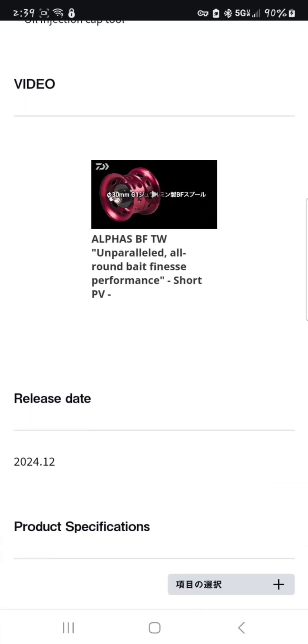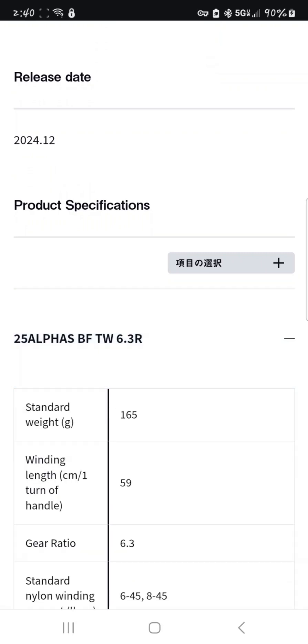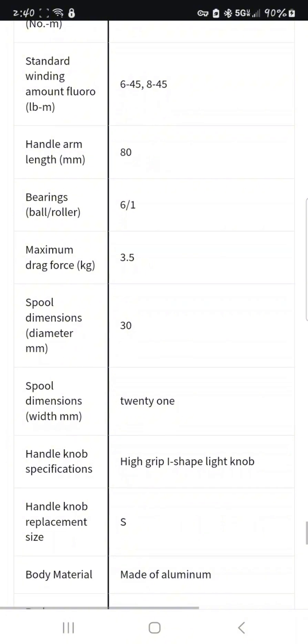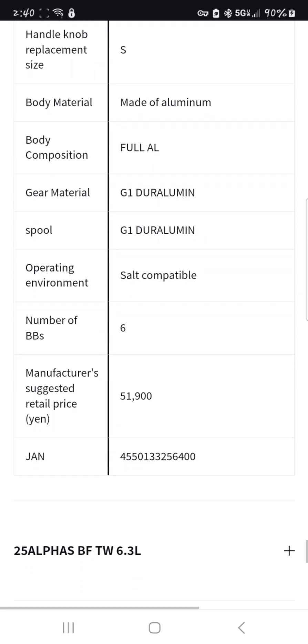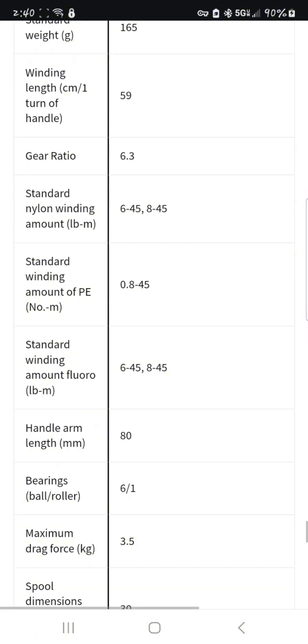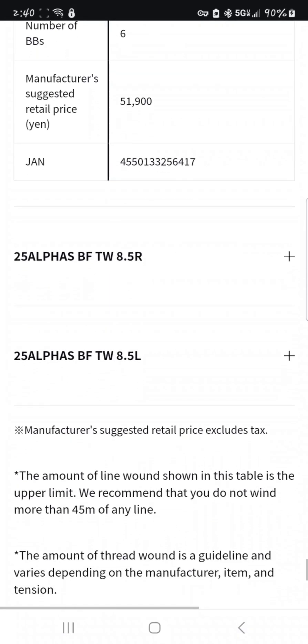Release date — oh shoot. You see that? 12/24 on the release date. Sheesh. I thought it was going to be 2025, but it might be 2024 for Japan — we might not even see it in the US yet. This is everything we went over. Oh, the retail price — oh my goodness. That's suggested retail; we're not going to bug out off of that just yet. That price might change.